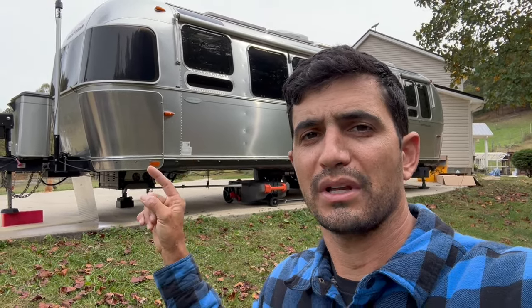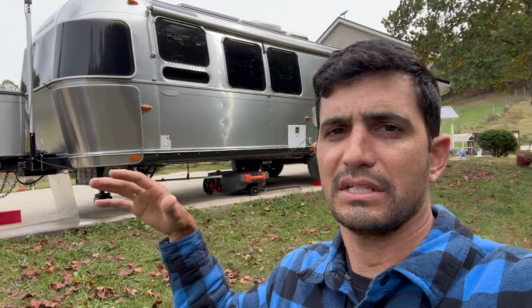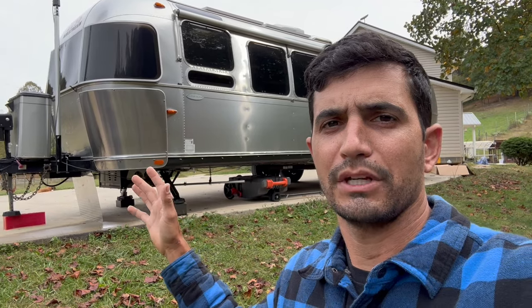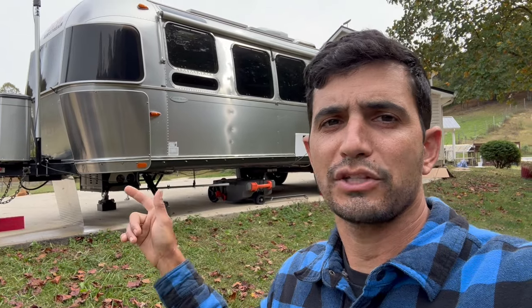While this video is mainly directed towards Airstream owners and how to install this generator into an Airstream, a lot of the information in here is applicable across all travel trailers, fifth wheels, motorhomes, class B's, class C's, et cetera. I guarantee you're going to learn at least one thing. It is a long one, so stay through to the end, but let's just get right to it.